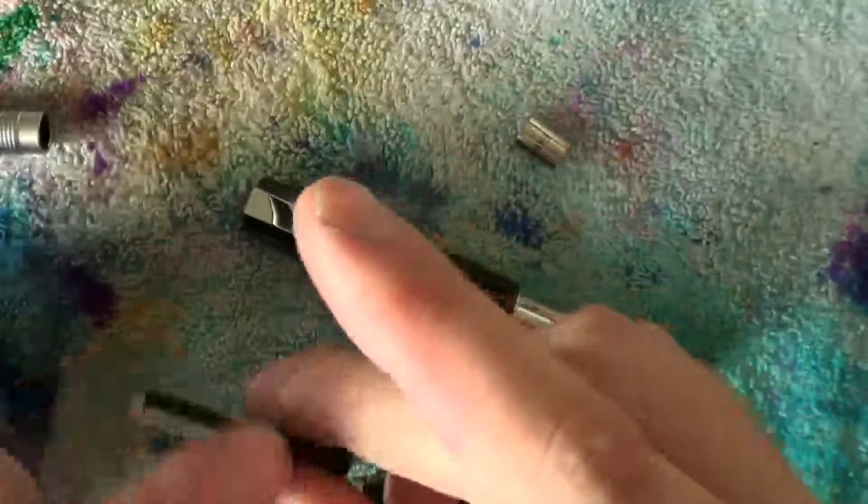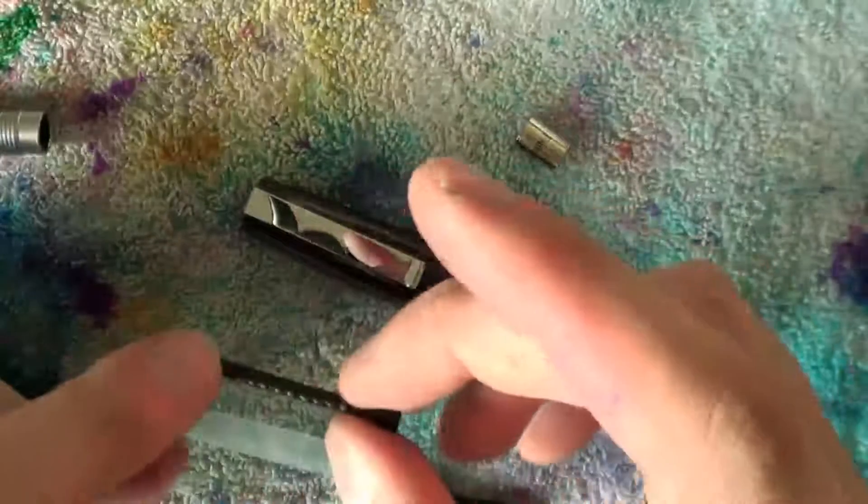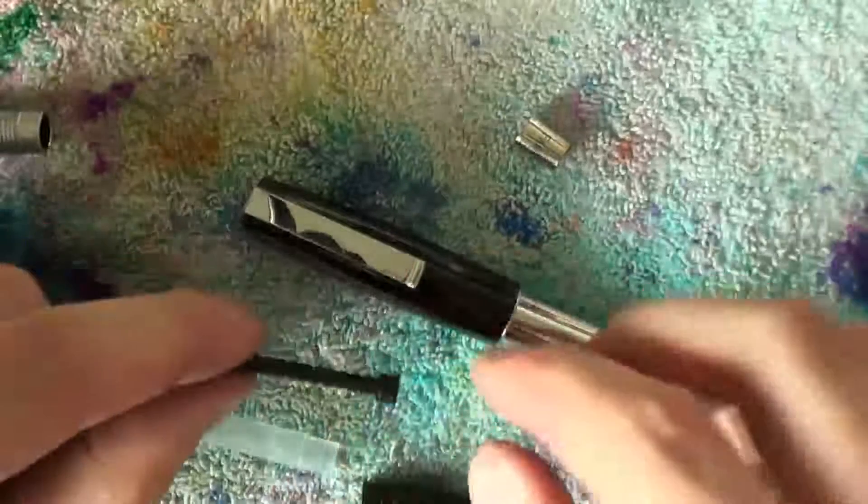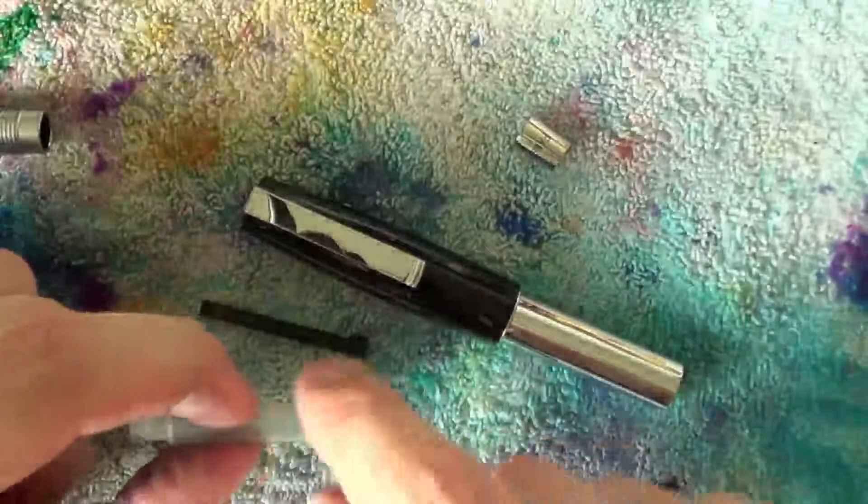Apply silicone grease there, there, and there on the threads for smooth operation, and on the seal for a smooth up and down movement inside the ink reservoir.